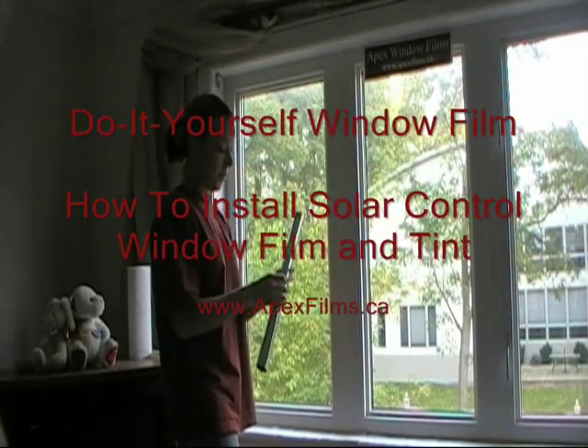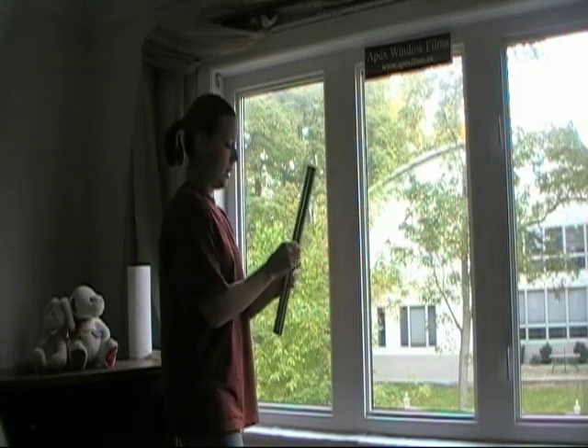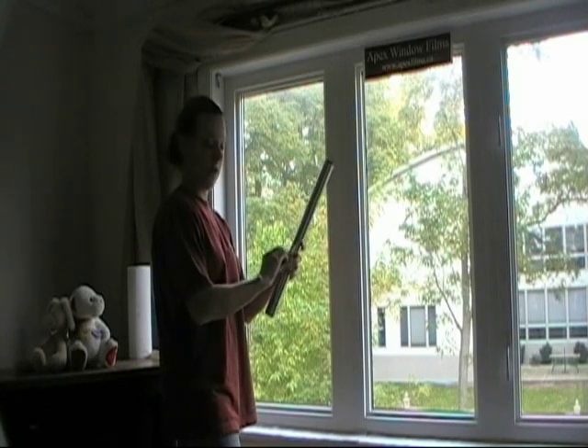I'm going to show you how to install solar film. This is an Apex Silver 15 and the window has already been cleaned as we've showed you before how to do.